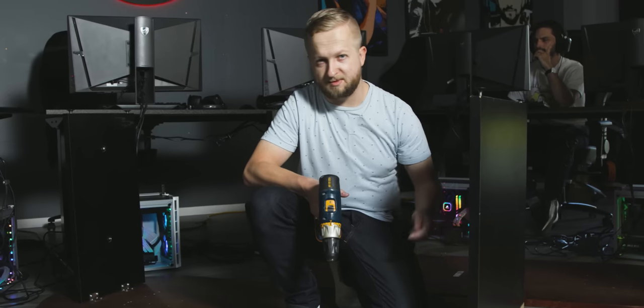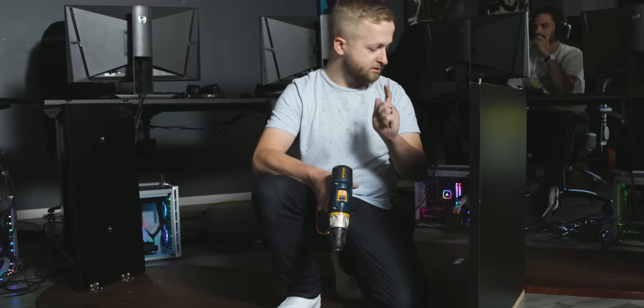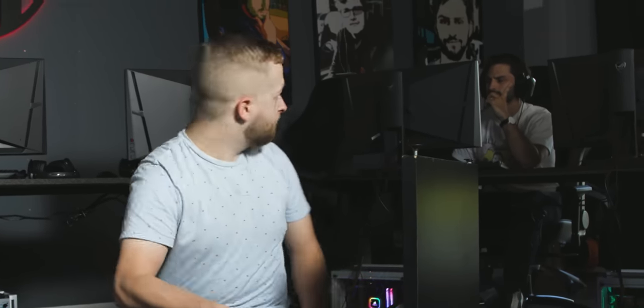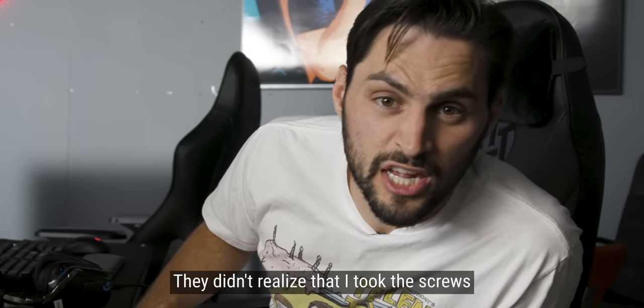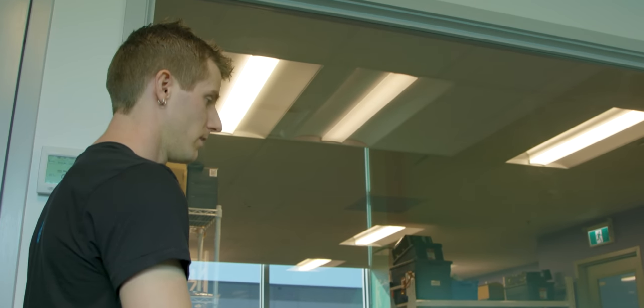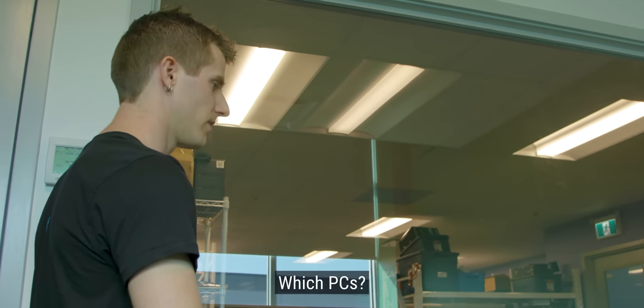We just finished building the desks. They need a little bit of reinforcing because me and Dennis removed the center structures, so we're going to grab some hinges and some more screws. Wait a minute — James is right there. I hate James. Only for this competition, though. They didn't realize that I took the screws. Apparently those PCs are set up for us to practice on — the ones we took our tests on. James was just down there — I think he was watching videos on how to play CSGO.